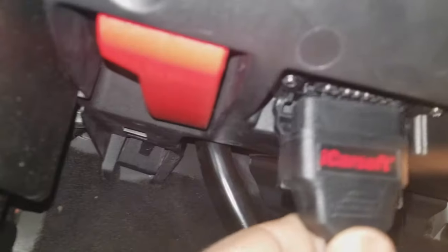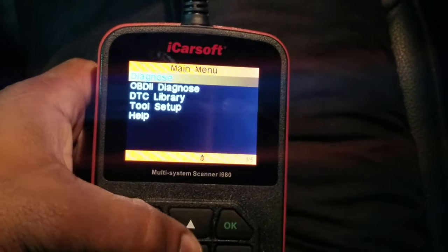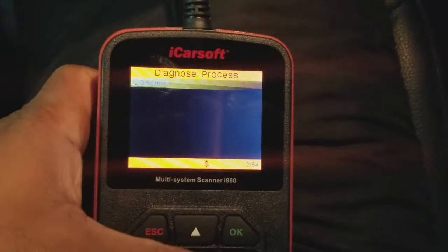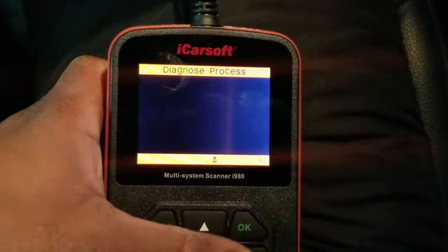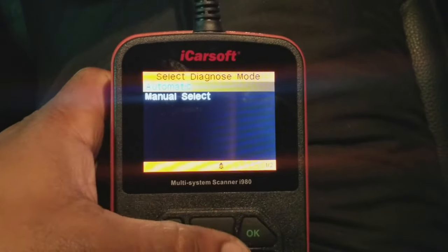First, take your scanner and plug it into the OBD port. Put your key to position two. Select Diagnose, say OK. Choose Benz, say OK. Choose 164M class, say OK. Gasoline engine, say OK. Left hand steering, say OK. Choose the 164ML350, Automatics, say OK. Automatic.